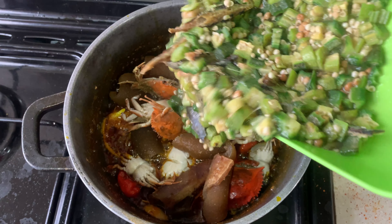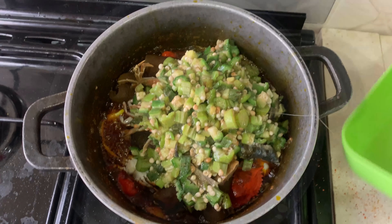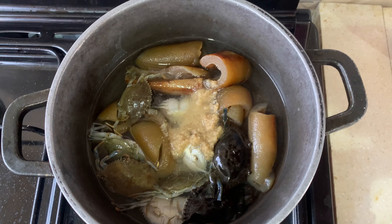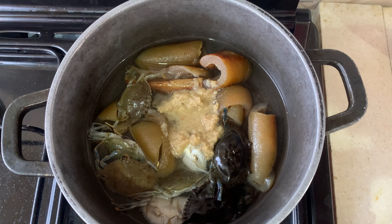Hi guys! Have you ever craved okra stew but just didn't have enough time to go through all the trouble to get that authentic okra stew you were looking for? Well, I'm here to give you a very simple way of preparing your okra stew within just about 30 minutes — yes — and in one pot. It will taste as good as ever. Now let's go ahead and do this!